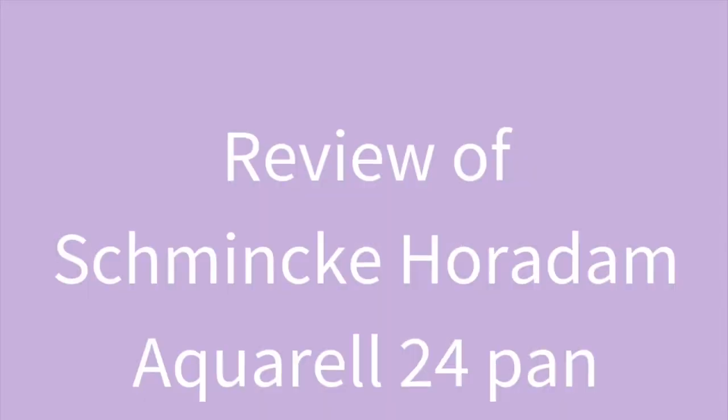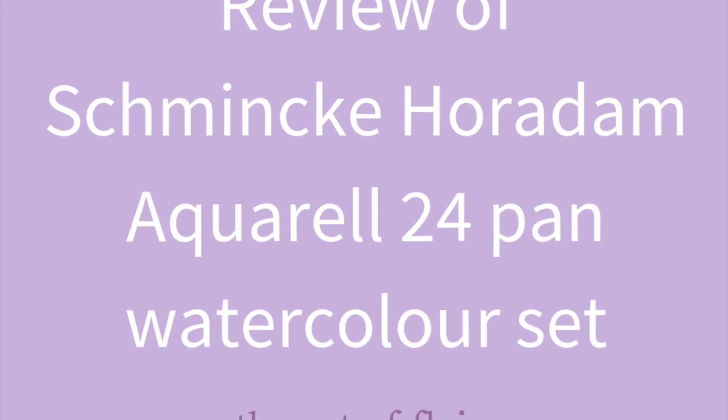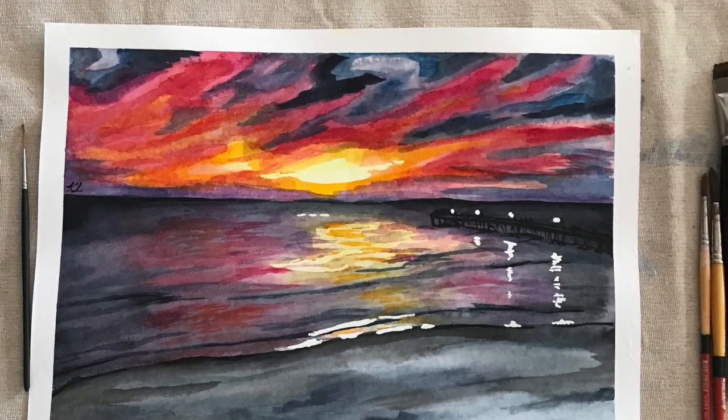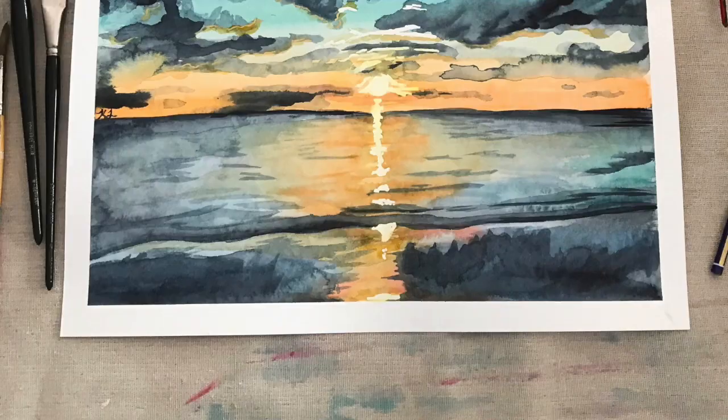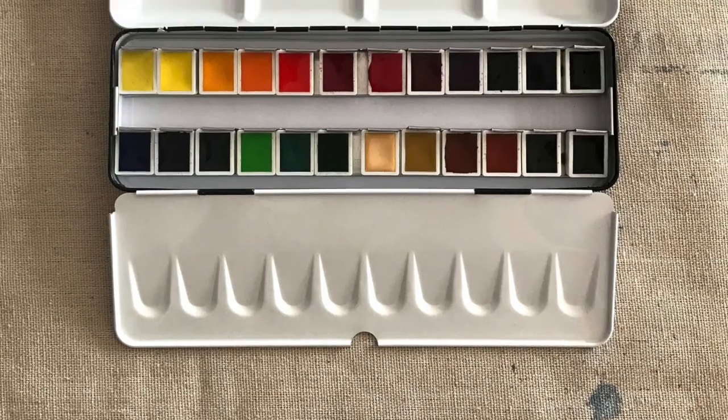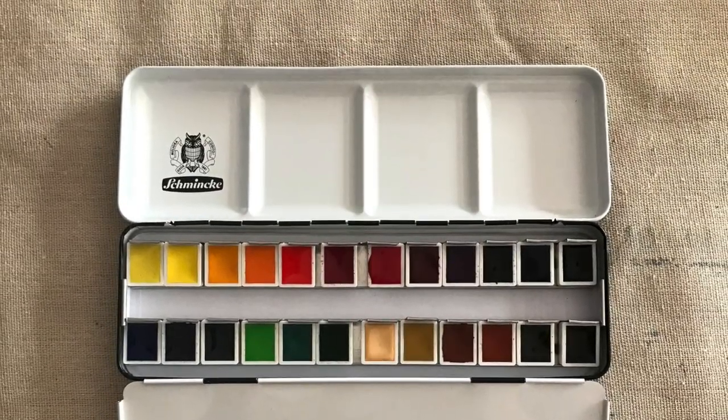Hi, this is Kate Marie Lewis, the artist behind the Art of Flying. Welcome to this week's blog post. This week will be a slight departure from the norm in that I'll be showing a couple of landscape paintings that I've done with my brand new watercolor paints.